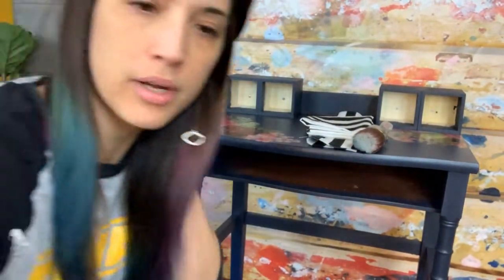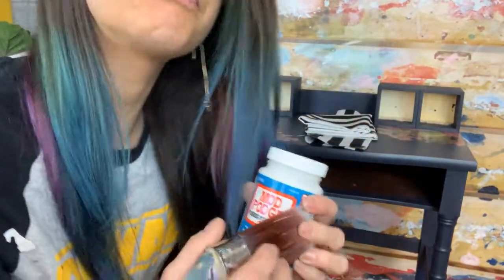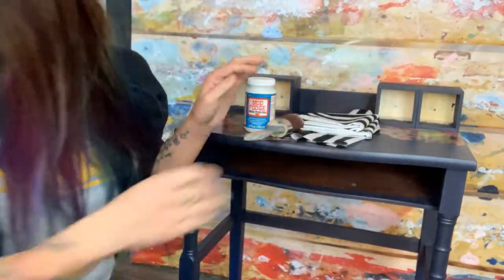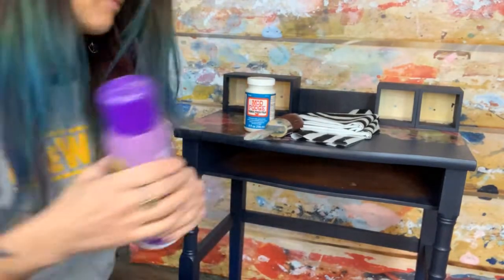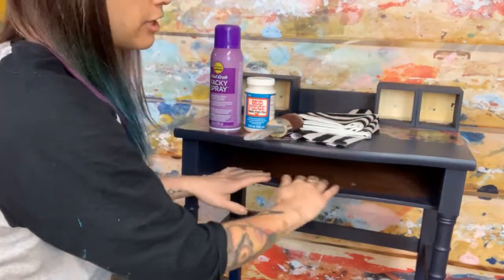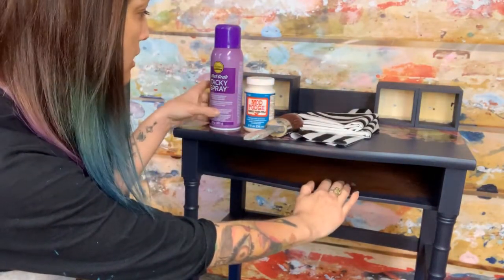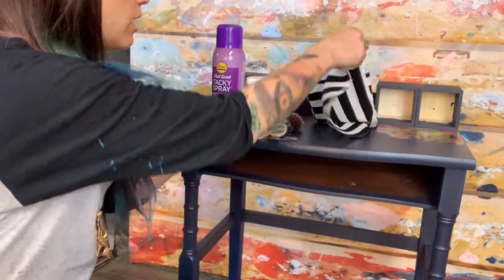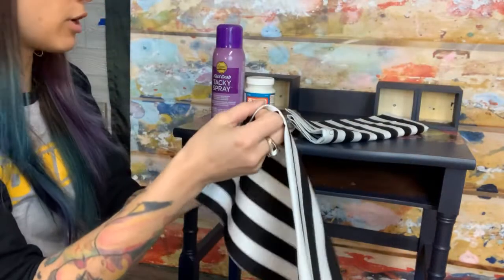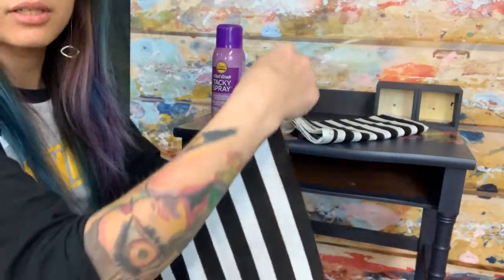I've got some Mod Podge for fabric, and I'm going to apply that with a brush. I also have some spray adhesive for reinforcing. When I'm decoupaging fabric on the inside here, I like to use Mod Podge, and as it dries pretty quickly, I also like to spray the back of my paper or fabric with the spray adhesive. I've cut my fabric to size to fit right in there.